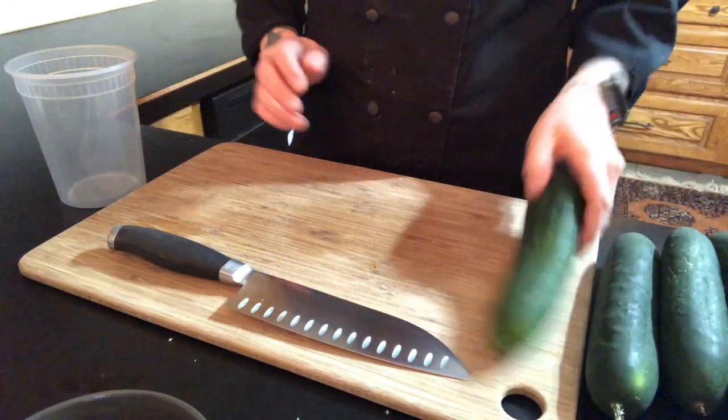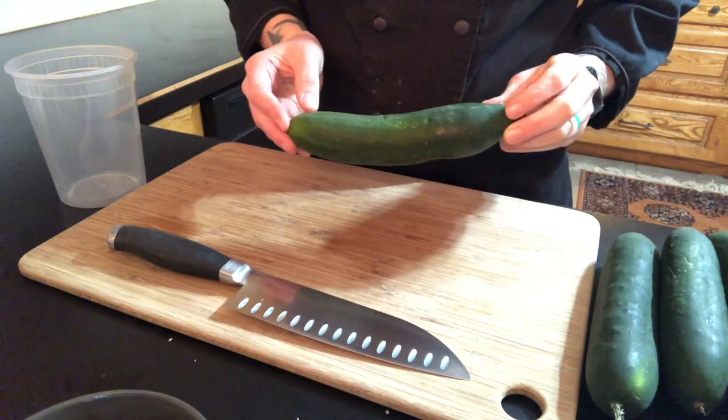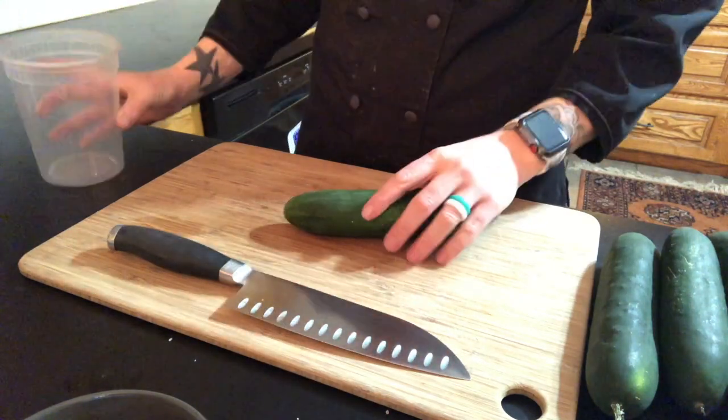The first type of pickle I'm making is just going to be a classic cucumber pickle. You can slice this however you want. I'm going to slice mine into chips and then I'm just going to put them straight into my container.